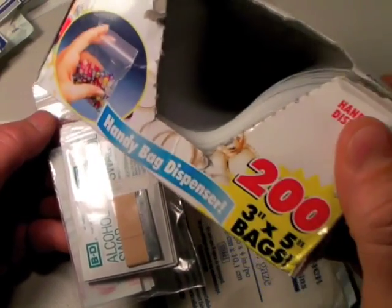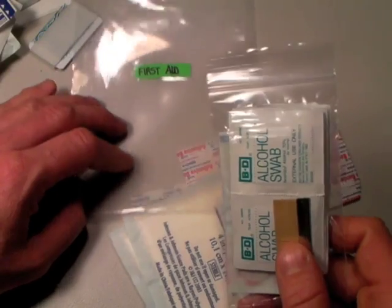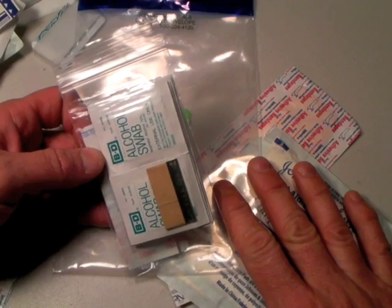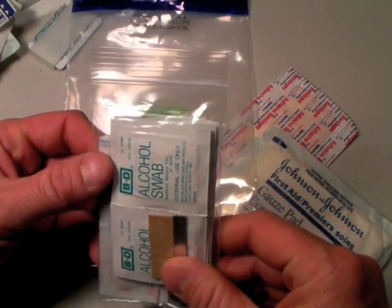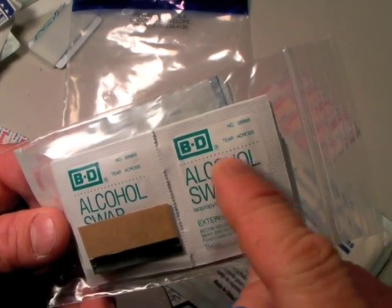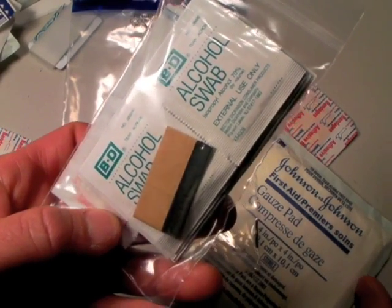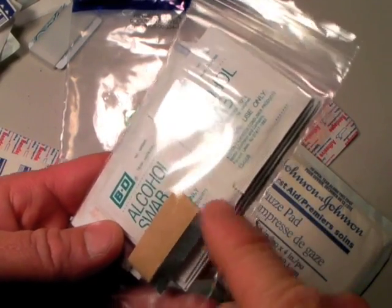I have small waterproof Ziploc bags inside my level one kit — tiny 3x5 inch craft bags from Walgreens, meant for crafts but great for organizing what you have in your first aid kit. You do want it organized because when you break into this thing, it's going to be time critical — someone is bleeding and you don't want to be digging for stuff. In a smaller pouch I have alcohol swabs and iodine swabs. There's also a single-edge razor blade — if I have to cut some tissue off, you never know what you'll be faced with. It's nice to have a fresh razor-sharp stainless steel blade ready for use.